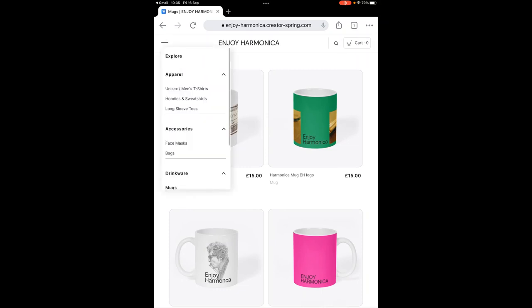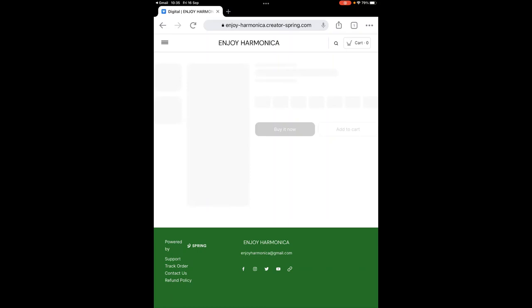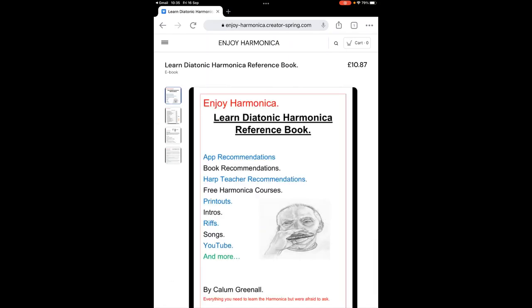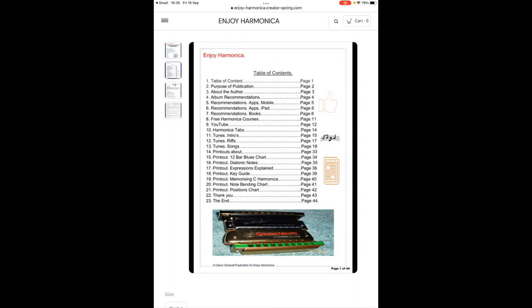If you want to see any of these in more detail, just click the link below and you'll be taken to the actual website. Digitally, I have a publication for you — the Enjoy Harmonica Learn Diatonic Harmonica Reference Book — an excellent publication if you're learning the diatonic harmonica. Let me show you the contents page. Click the link below to see all these things and make your purchase.